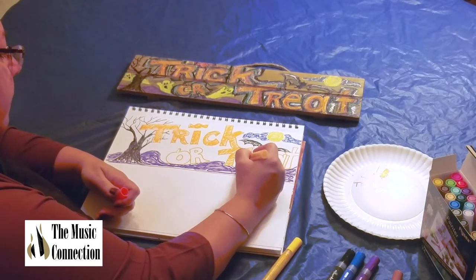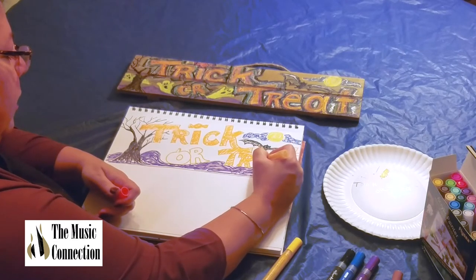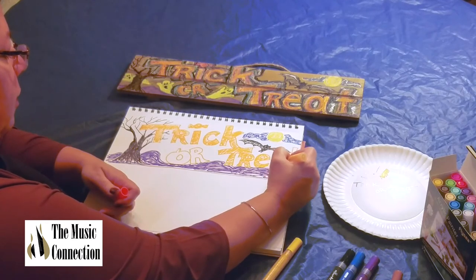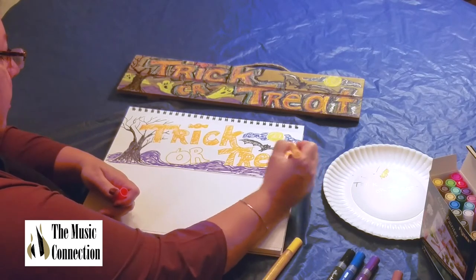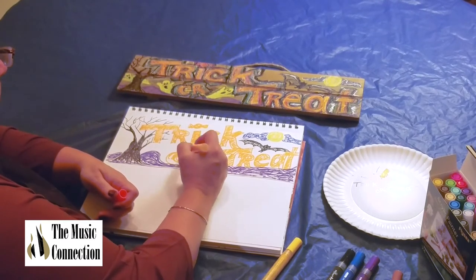And I'm going all the way around the letters, filling in the letters with orange, because it's a popular color for Halloween — you think pumpkins. And I'm doing the pumpkin, the actual pumpkin shape O for the OR, right now.